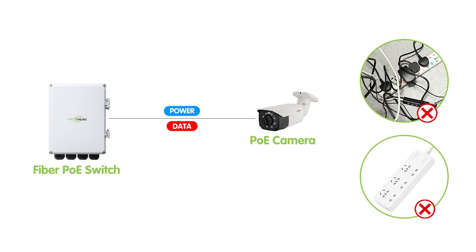With advanced technology, it allows you to connect and power multiple devices with a single fiber optic cable, eliminating the need for messy cables and multiple power sources. So it is ideal for business and home network setups. You can work with security cameras, wireless access points, and other IP devices. Now let's move on to the demonstration board and check out our setup today.